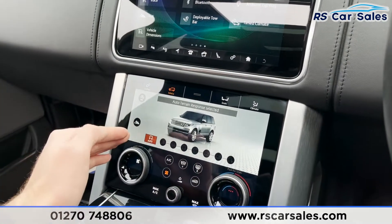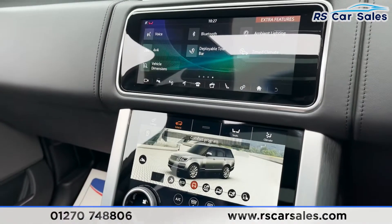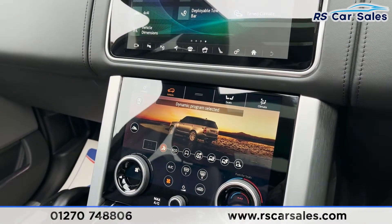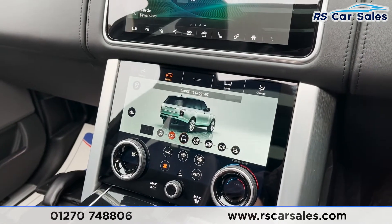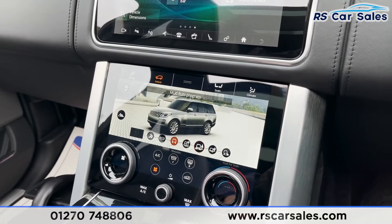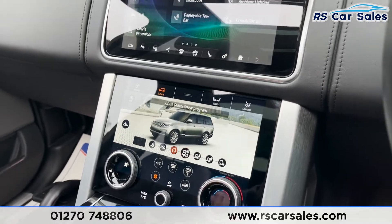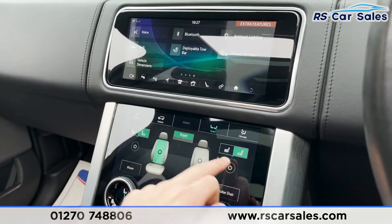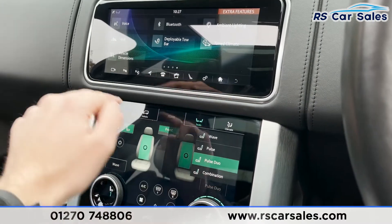Working our way down, you've then got your different driving modes — you can just put it in auto, or press this in and change modes manually. We've got things like Dynamic, which is essentially a sports program, Eco mode, Comfort mode, and then various off-road modes as well: Grass, Gravel, Snow, Mud, Ruts, Sand programs, and Rock Crawl as well. I'll put it back into auto for now. Going on to the seats, we've got the massaging functions with different forms of massage as you can see on the screen.